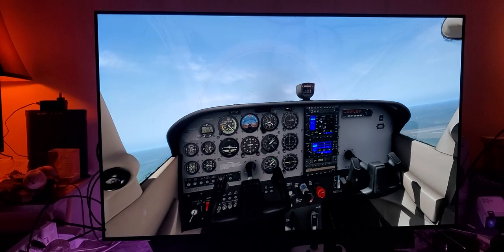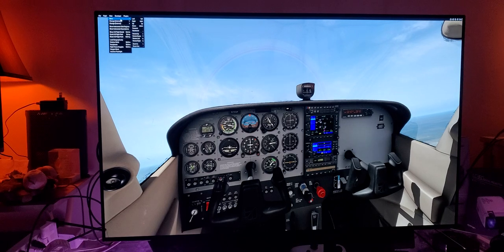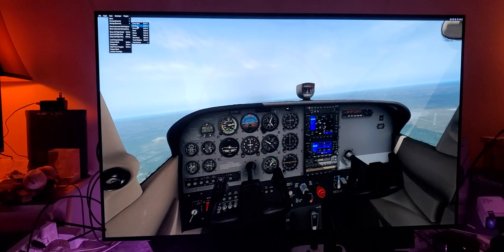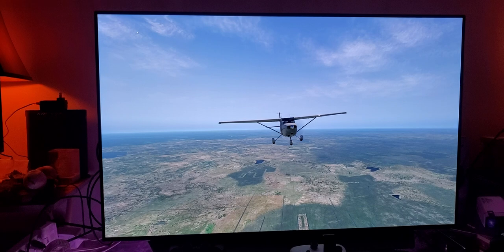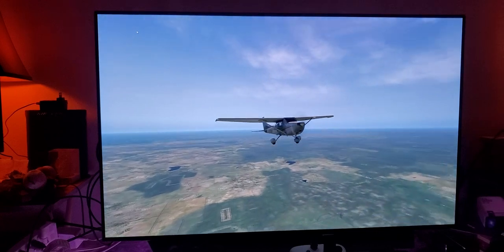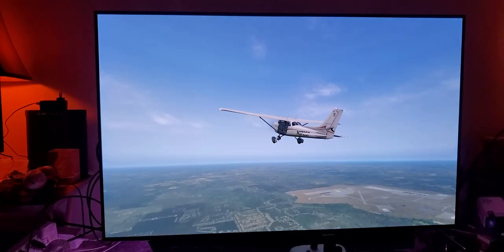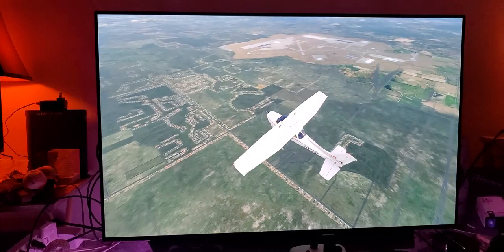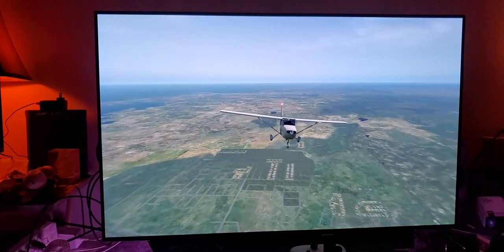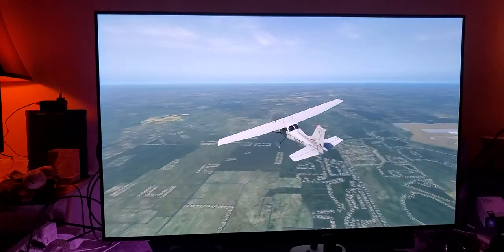Let's look outside the cockpit a little bit. I'll turn down the volume a little bit. Wow — just simply wow. Amazing. This is native 4K, 120Hz, 60fps, HDR turned on, color space YCbCr 444.